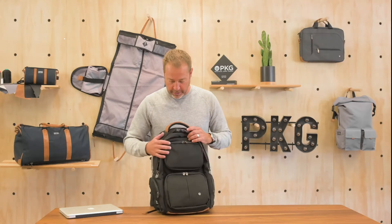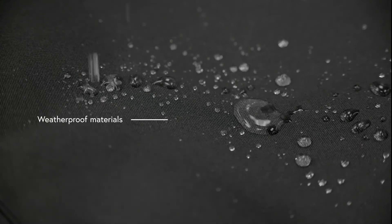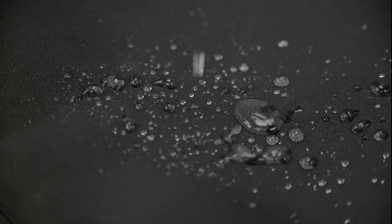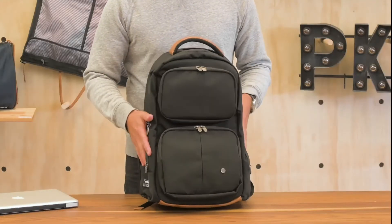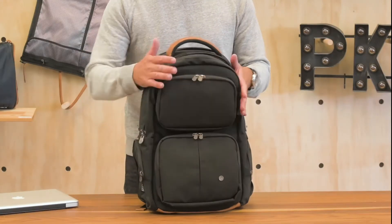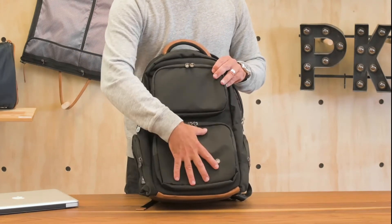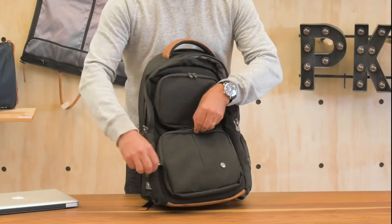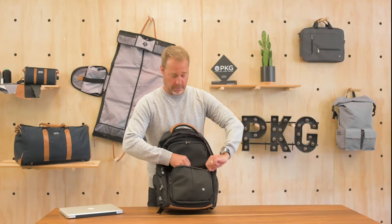Starting from the outside, we have the same material story as all the bags: 600D polyester, water resistant up to 60 millimeters, with the water column coating on the outside to keep things dry. The front of the Aurora versus the Durham backpack, which has the same structure in terms of feature sets on the inside, the Aurora has extra pockets on the front with organization built into those pockets as well.